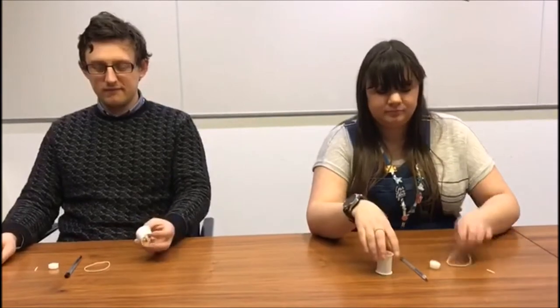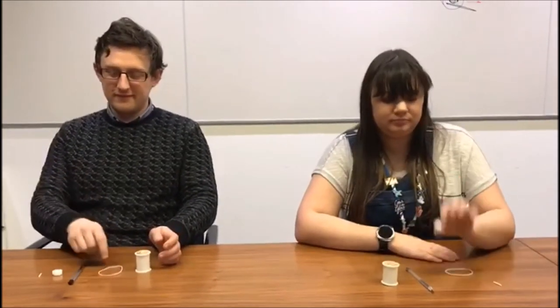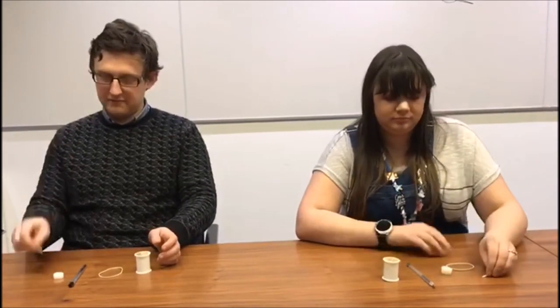So what we need for this task is a spool piece — have you got your spool pieces? An elastic band. You need to have made a washer from a piece of candle, which you've done very well. A matchstick, and then something to wind it up with.